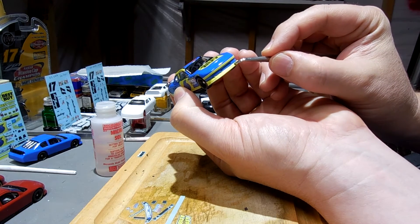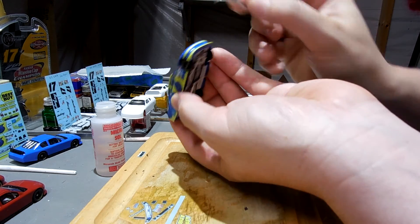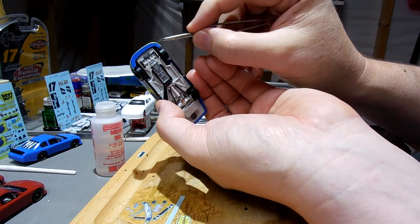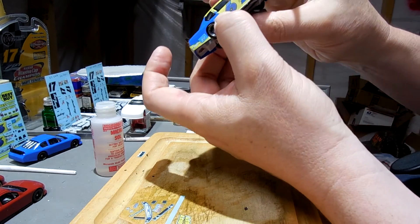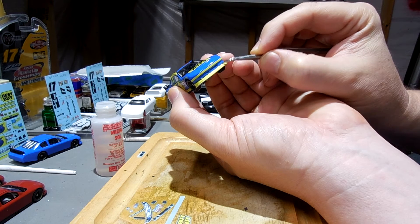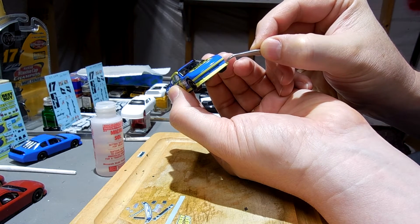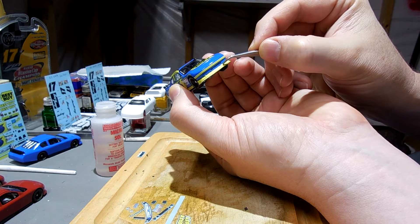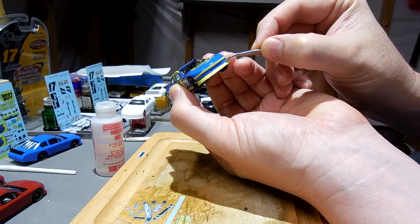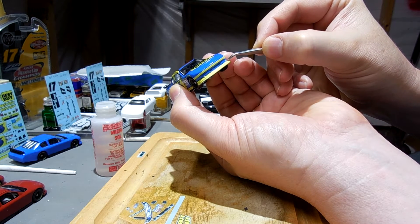It looks like it's a little low; I can bring this up a little bit over here on this side. As you can see on the bottom, it just kind of sticks over a little bit more on the bottom, which I don't want. But I have to be careful — I don't want to rip it. So just kind of gently pushing it up, dragging it up.